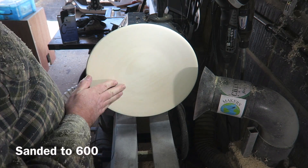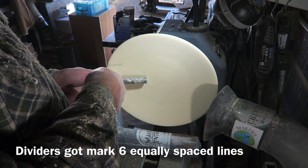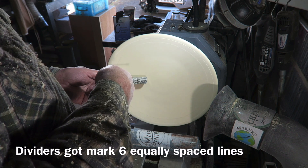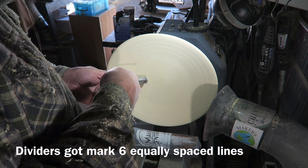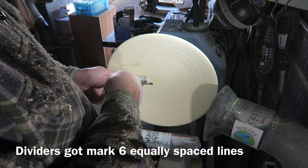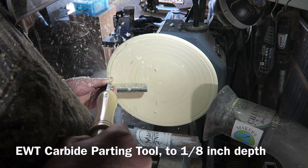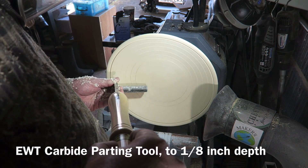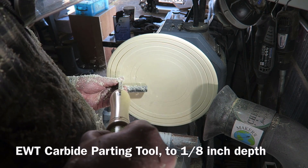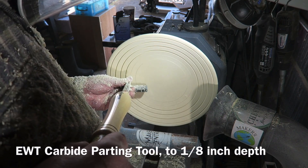Here I'm sanding up to 600. I'm now marking out some lines for my design — six lines with the divider, equally spaced. This will create five bands that I can colour. Then it's back with the carbide parting tool, going in about three mil or an eighth of an inch depth, the width of the parting tool, so I get nice even width lines for my inlays.